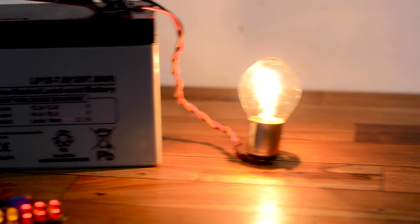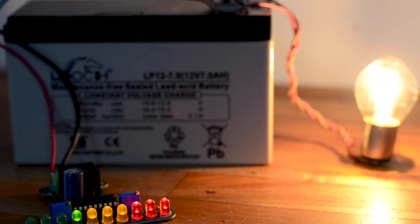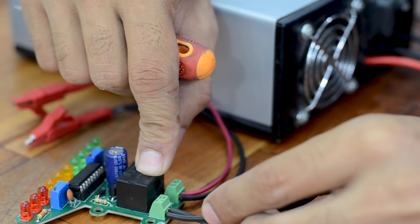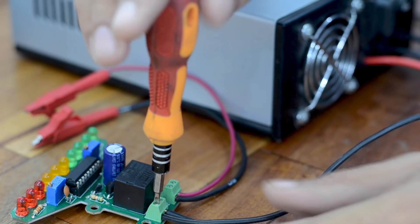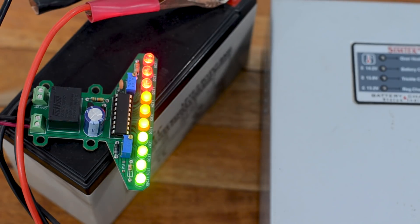Once we connect the load across the battery, we can monitor the charge level and safely disconnect the load once the battery runs out of charge. To charge the battery, the charger's supply is connected across the relay. As the battery reaches its maximum charge, the relay cuts the charger supply — adding a charge control feature to our so-called blind charger.